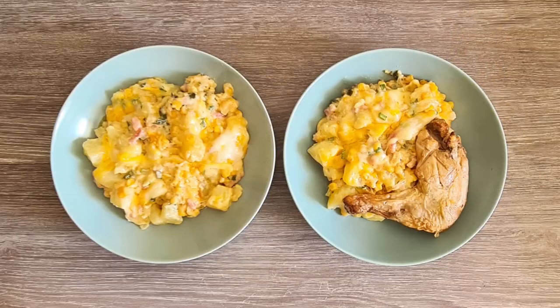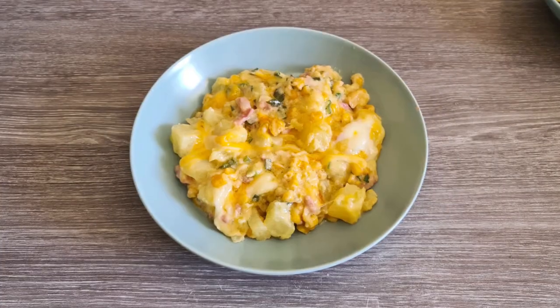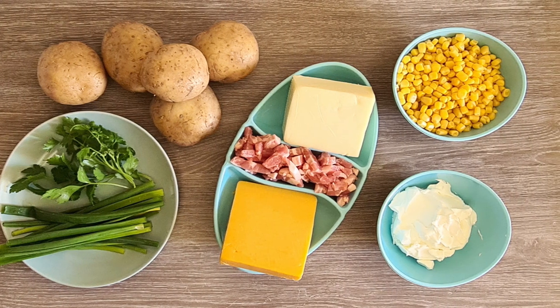This quick dish is inspired by one of Guga Foods' delicious side dishes, cream of corn. I just discovered it and was so excited to try it. But I didn't have the exact ingredients, so I adapted it to ingredients I had handy.